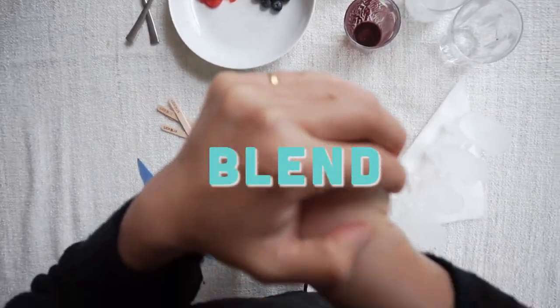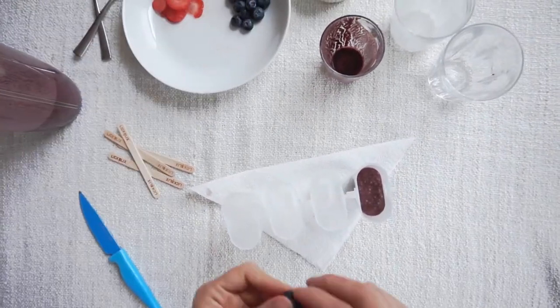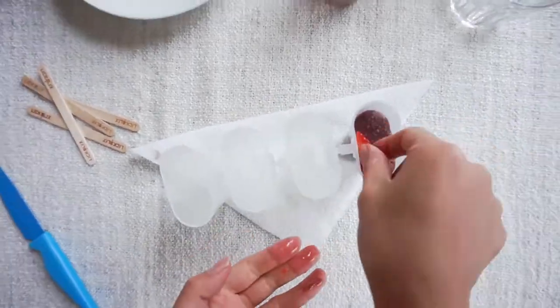Blend it up nice and smooth — super easy. Pour it all in, and don't forget to leave at least a centimeter, maybe a bit more, because now you're going to add some awesome fruit as well.